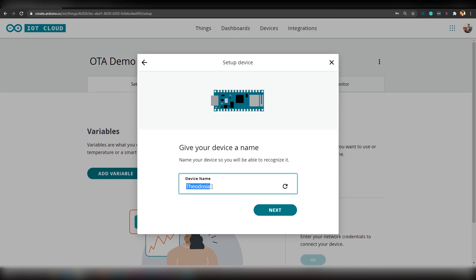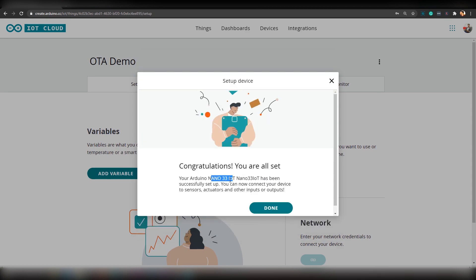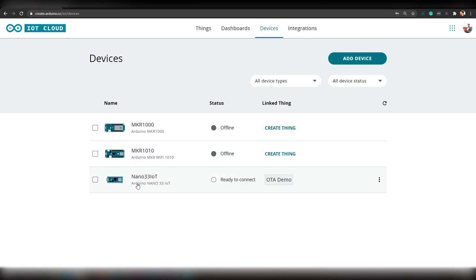Now let's give it a name — let's name it Nano 33 IoT. Click on 'Next'. A code will be uploaded to your board and it will be configured for you. It will take up to five minutes, but it took only one minute for me. Arduino Nano 33 IoT has been added to our device list. Now click on 'Done' and go to Devices. You should see Nano 33 IoT ready to connect.